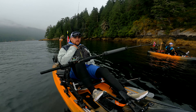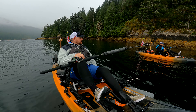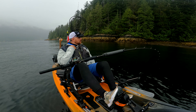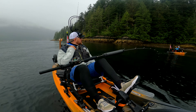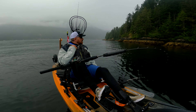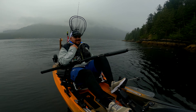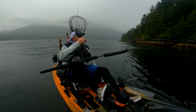That was definitely a fish. Crystal just had the first bite of the day and I missed it because the camera was off. Pedal, pedal! Oh my god. Turn to the left — turn left. Crystal's hooked up! Okay, stop. Stop, stop, stop, stop.